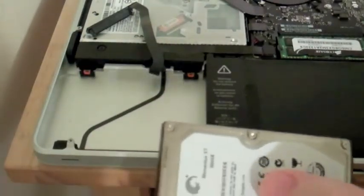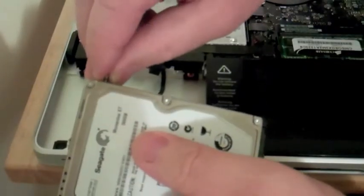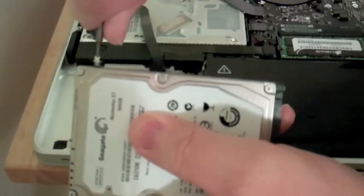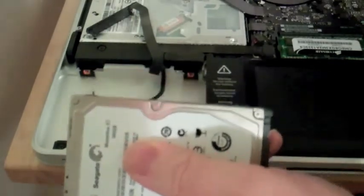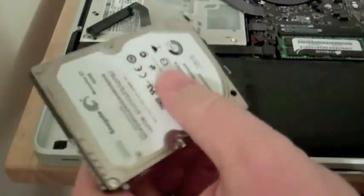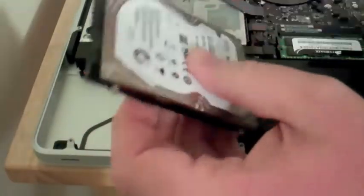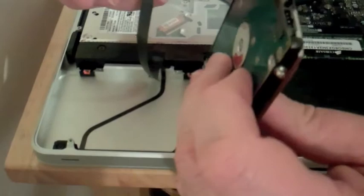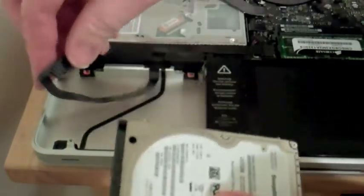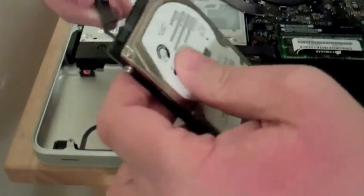Now once you've done that, take your new hard drive — it'll come in a wrapper like this. Go ahead and rip open the wrapper and take those same screws and put them in the sides just like they were on the original drive. You'll have four of these to install. Once you have all four screws on it, make sure the part with the connector goes toward the edge. Take the little ribbon connector, line it up so the smaller part faces down — it's actually going to go under the hard drive. Then go ahead and connect it.